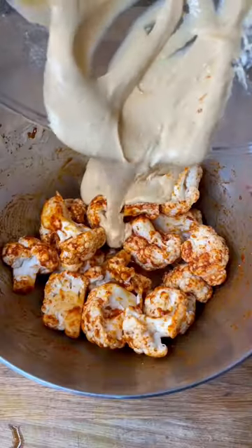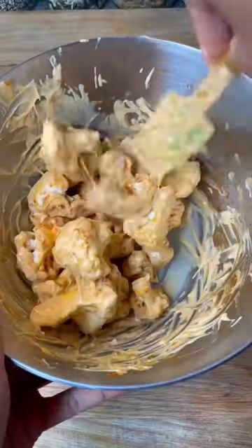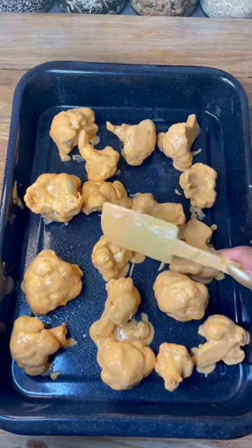Pour over the cauliflower and mix until all the pieces are coated. Place onto a baking tray, topping the pieces with extra batter, then place into the oven at 200 degrees for 20 to 25 minutes.